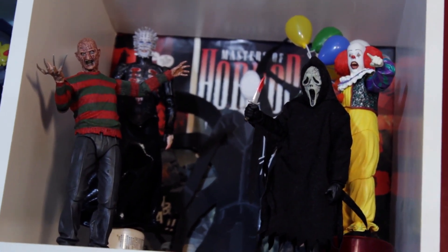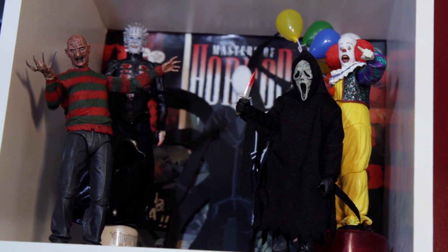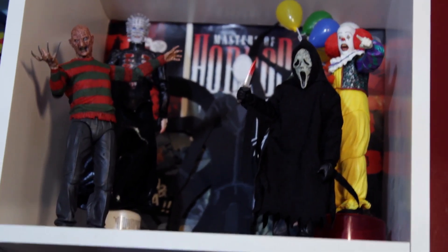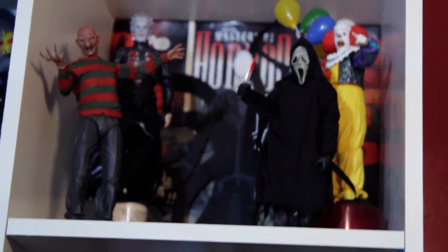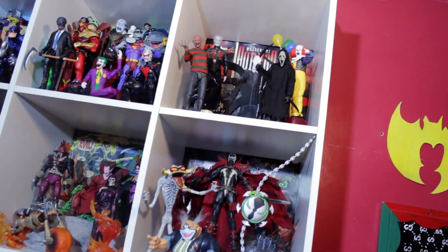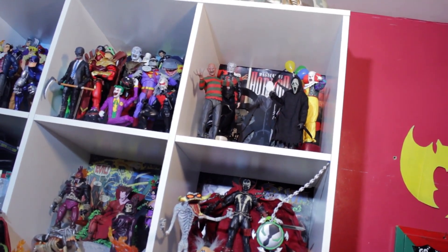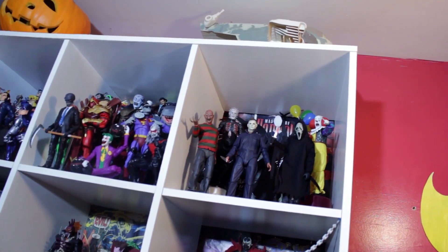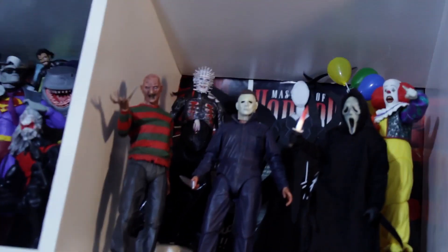Then we're gonna talk about the NECA Ghost Face — probably one of my favorite figures, definitely top 20, top 50 material. It moves beautifully, looks great, comes with all the accessories you need. It's an awesome piece, definitely a grail.